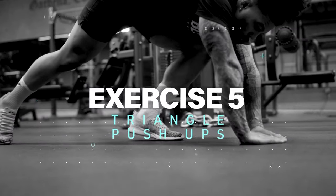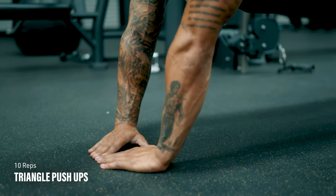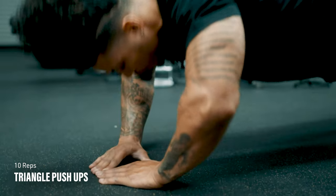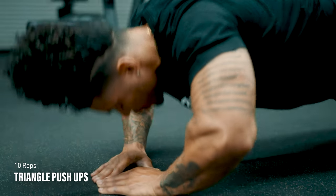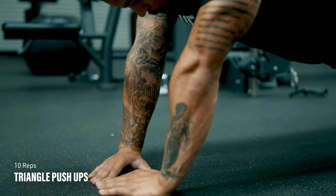Exercise number five: triangle push-ups. Start in the regular push-up position except with your index finger and thumbs making a triangle shape under your face. As you lower yourself down, aim your nose for the center of the triangle and focus on using your triceps rather than your chest.